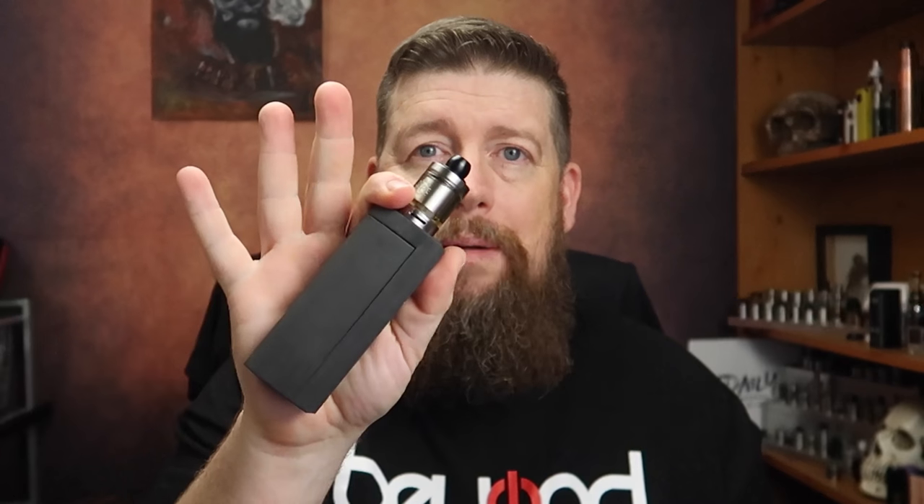First of all, if you're looking for a smooth polished wooden mod, this is not it. If you're looking for a smooth polished metal mod, this is not it either. This is something that when you approach with an open mind, it has a different feel to it. This little bad boy here is 3D printed.